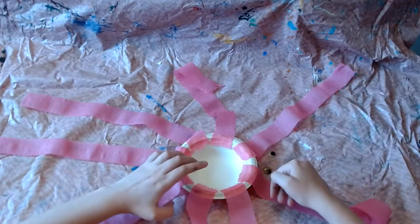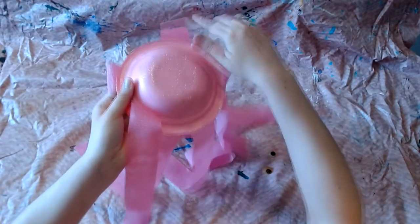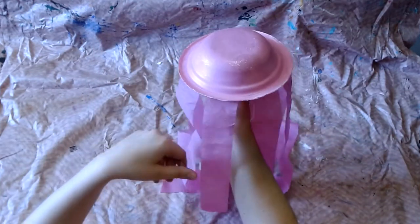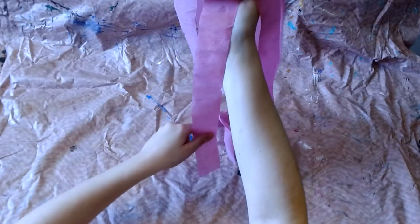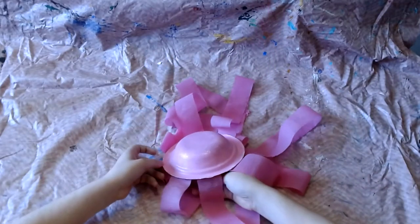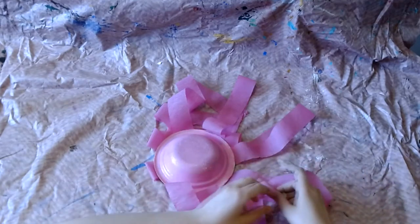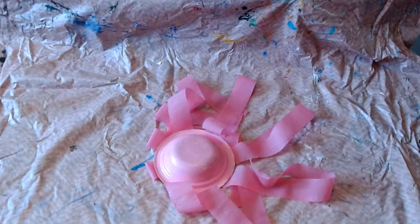Once all your streamers have been glued in place, you can flip it back over. Then you have your dangly jellyfish! If you have googly eyes, now is the time that you can glue them onto the top. If you don't, you can paint them on or draw them on, or your jellyfish can just have no eyes.